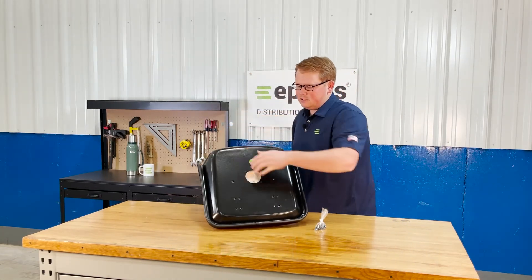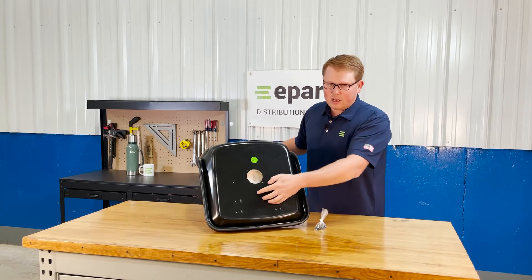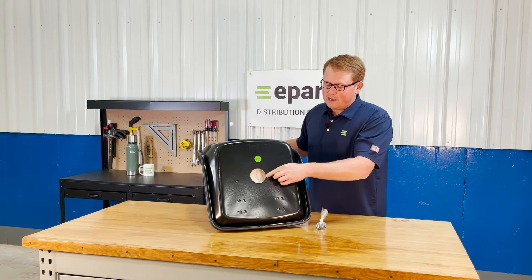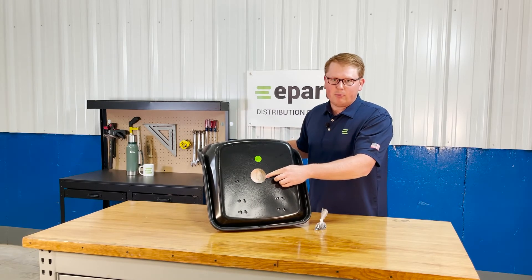On the bottom side of the seat you'll see that we offer a couple of variations of the holes to mount this seat up to your tractor, as well as a switch hole for your operator present switch.